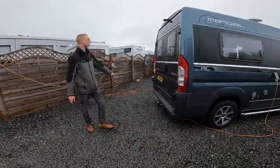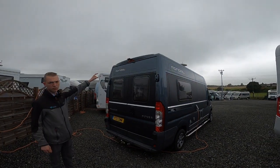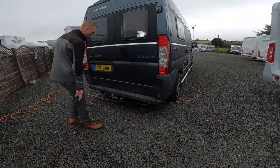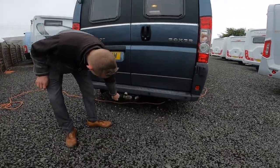Coming round the back of the vehicle, you've got your high-level reverse camera, brake light rear sensors, and then your tow bar with seven-pin electrics.